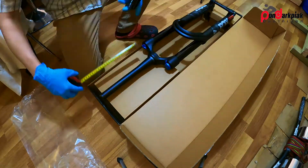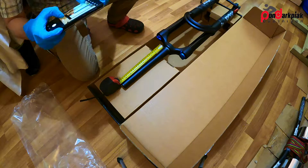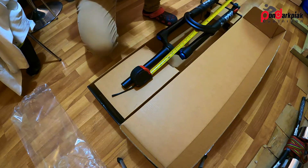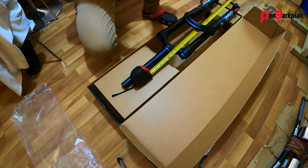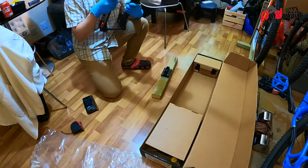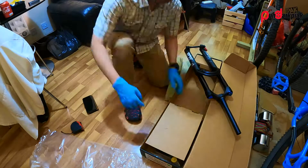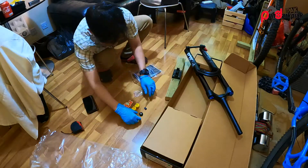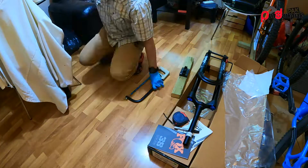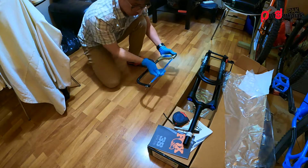The first thing I do when I unbox it is to take a photo, stare at it, and then I took the measurement just for reference purposes. I did a little bit of a test, checked the ID, and saw what's included in the box, which are spacers, star nuts, and stuff.